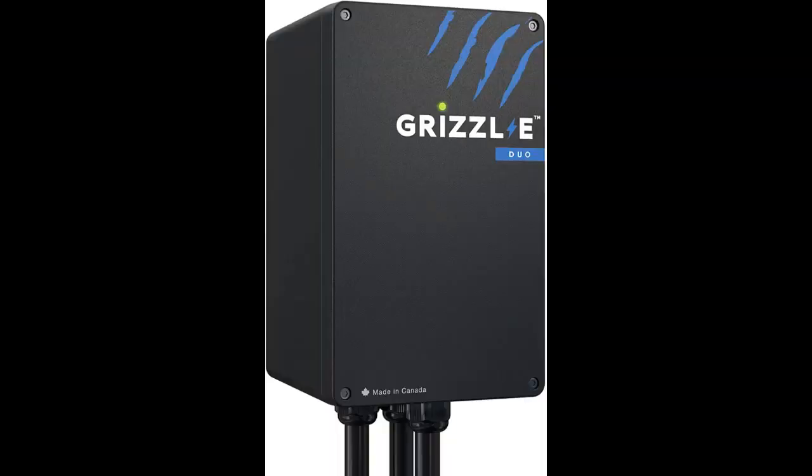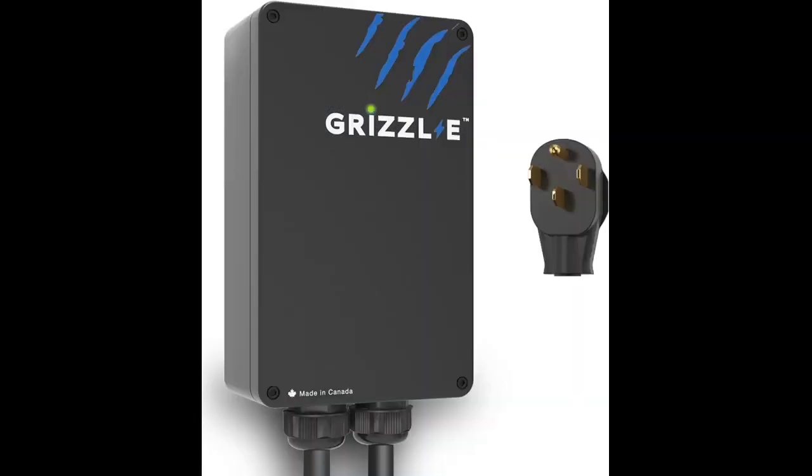Three days later I noticed the light on the charger was red instead of blue. Using the instructions in the manual, I switched off the circuit breaker and then switched it back on. That appeared to work, but the charger later spontaneously went to the red light again.